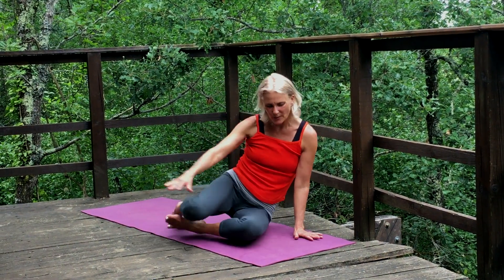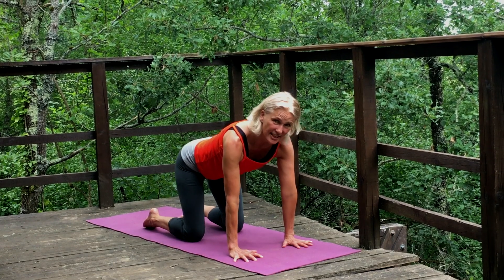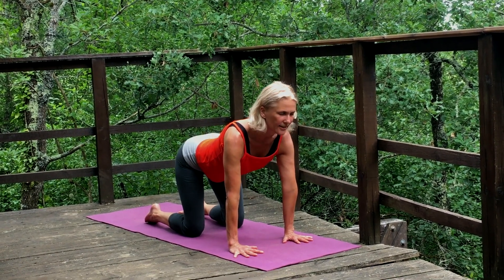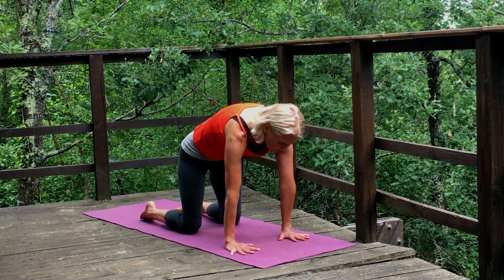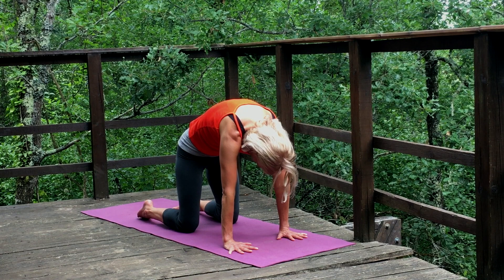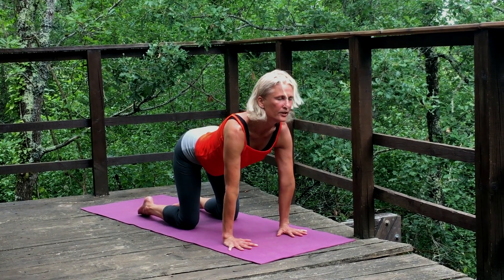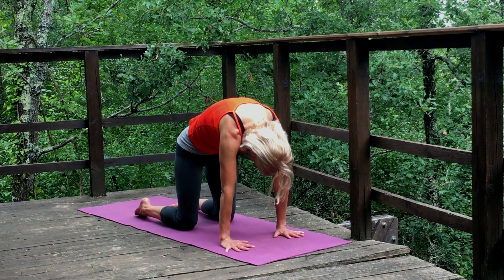Let's inhale and exhale, sweep around to come back into our cat-cow like we did yesterday. Setting up as before: inhaling, lifting the chin, tailbone, neck long. Exhale, press away from the earth, tuck the tailbone down, navel to spine. Inhale, come forward. And exhale, round out the body.